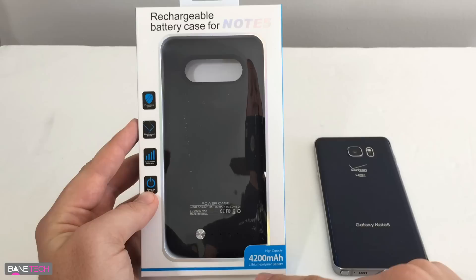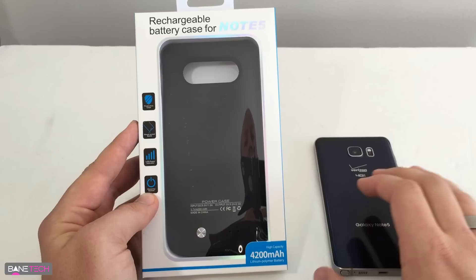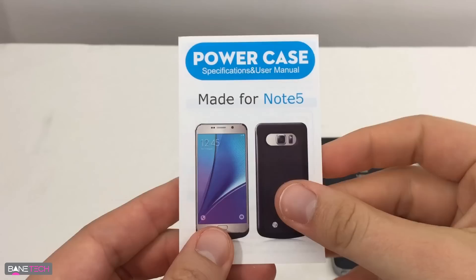Another cool thing about this is that it's 4200mAh — the Note 5 is around 3000mAh — so this is actually a bigger battery than what the phone has, and you should be able to get a good decent charge off of it.